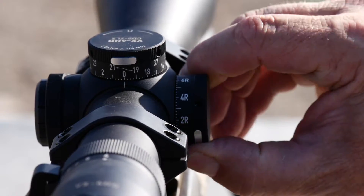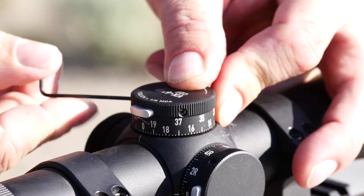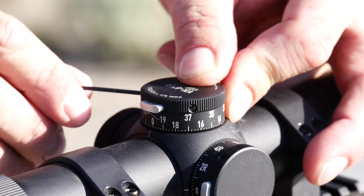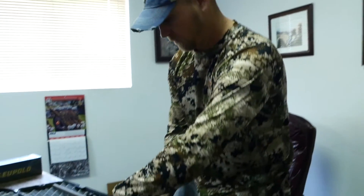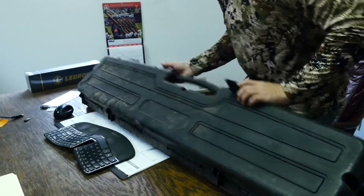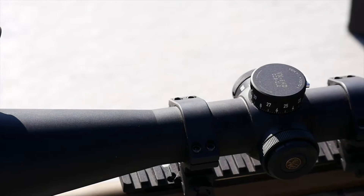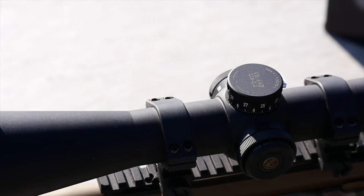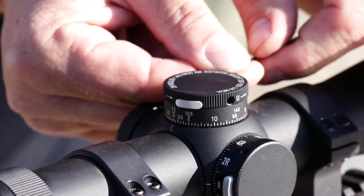These locking dials are on both elevation and windage. To put them back to zero once adjusted for elevation requires the use of an included Allen wrench. When you travel, this means a TSA agent or a practical joker can't cost you the animal of a lifetime — it takes a lot more than just a twist of a turret to mess up your zero. When you're ready to hunt, a quick glance will tell you that both elevation and windage are set at your preset zeroes. No one is likely to have the Allen wrench required to make changes that would affect you.